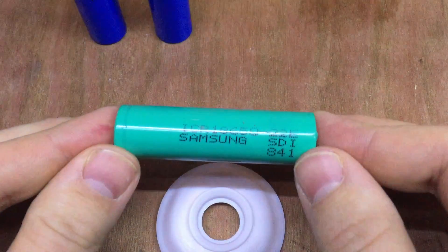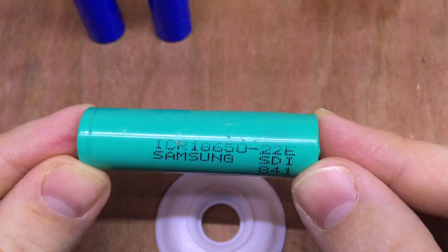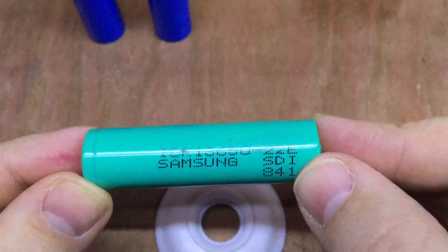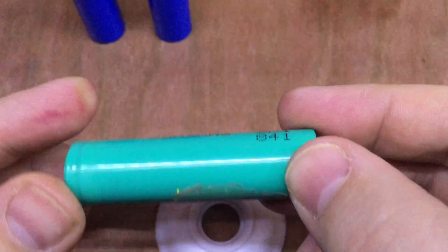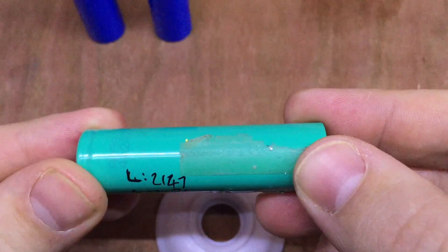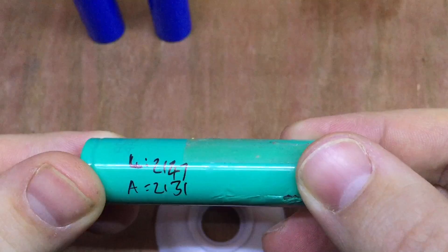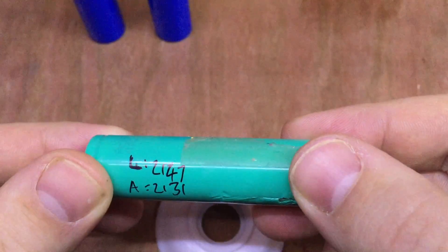I also tested this reclaimed cell from a laptop battery — it's a Samsung cell taken from a Samsung laptop battery. It has quite a bit more capacity, so I thought this one might be interesting. The LiTocala gave 2,147 milliamp hours, and the Arduino gave 2,131 milliamp hours — just 16 milliamp hours difference.